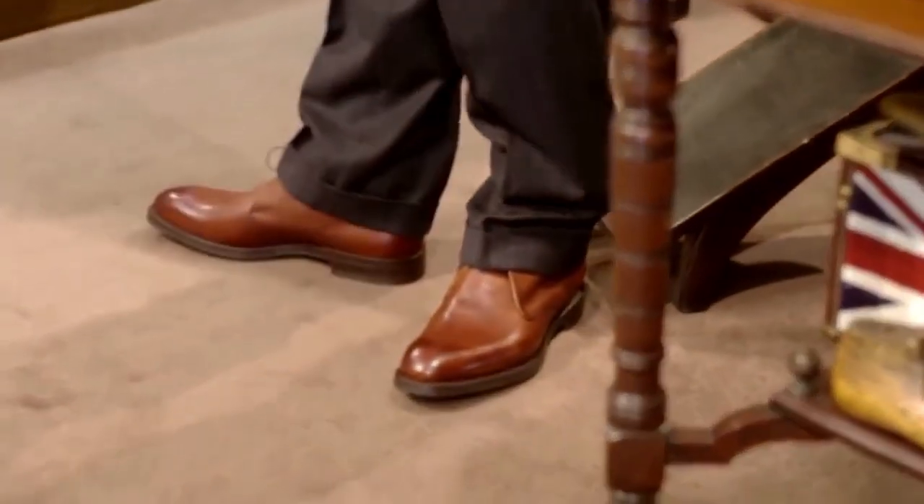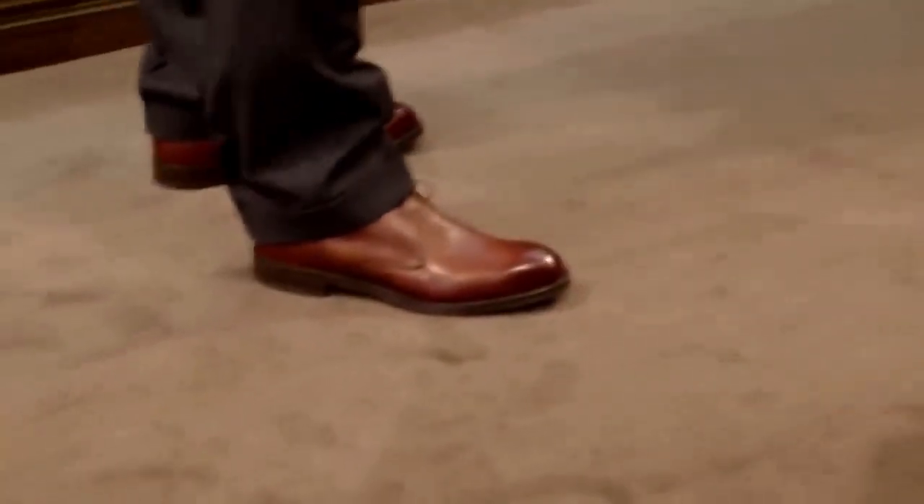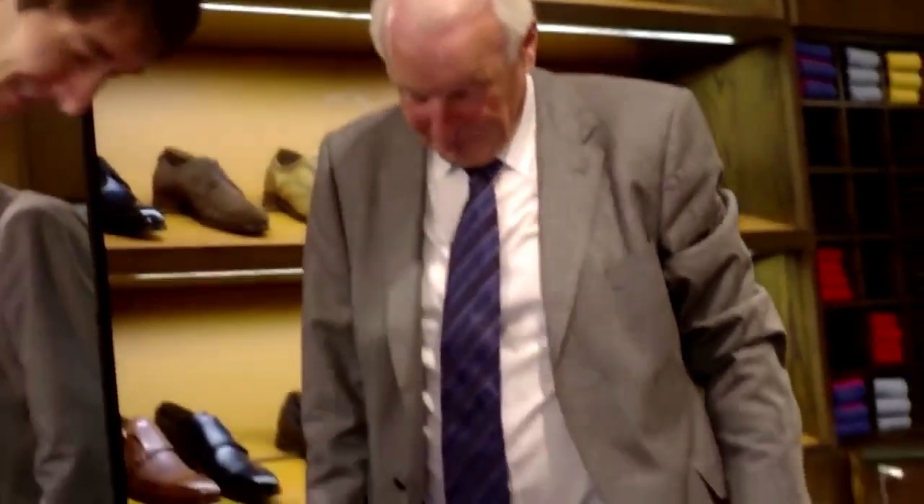I think you have a pair of shoes that will give you great pleasure to wear. My predecessor, Norman Copperwaite, had a little expression. He used to say: when you've got over the cost of anything that you purchase, the joy of using it goes on. And I think he was quite right to say that. Great. Thank you very much, Martin.